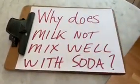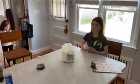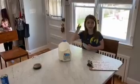So that's a chemical reaction between the soda and the milk. Our question is: why does milk not mix well with soda? That's the question we'll be answering next time on Ghostbill Science. Thank you for joining us. Bye!